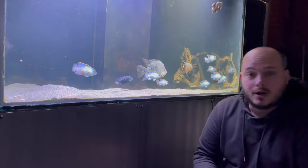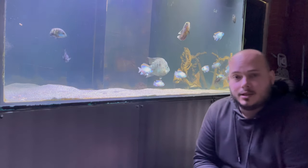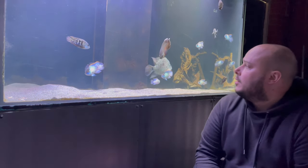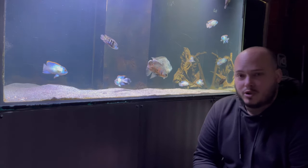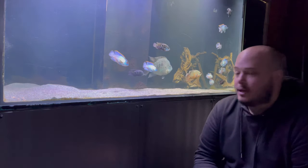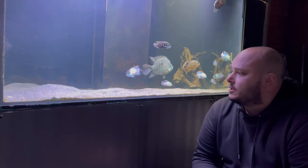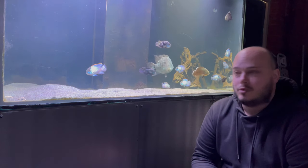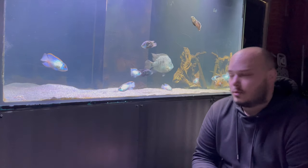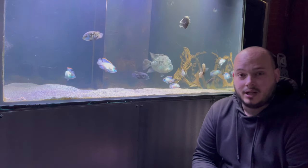Welcome back to another one. Today we're going over the Oscar Cichlid. One of the main things I see with the Oscar Cichlid is the way it's probably missold in the hobby. It's probably one of the most abused cichlids in the hobby, mainly because it's a very attractive fish when you're in the fish shops or stores, and it's very easy for people to pick these up without reading too much into them.